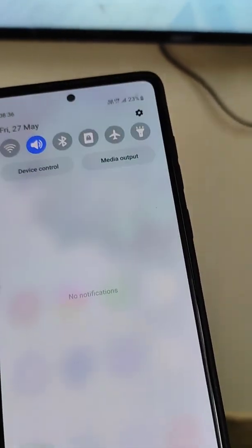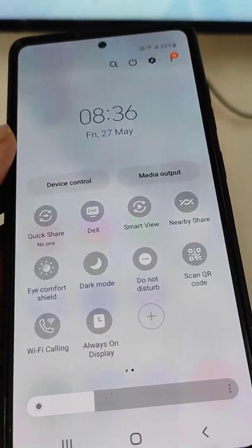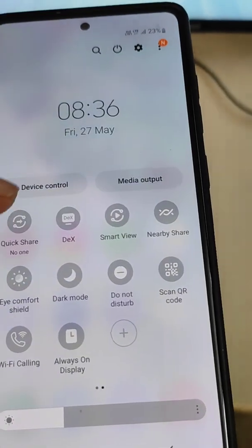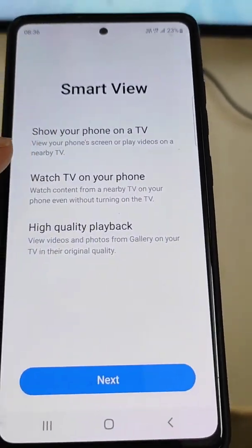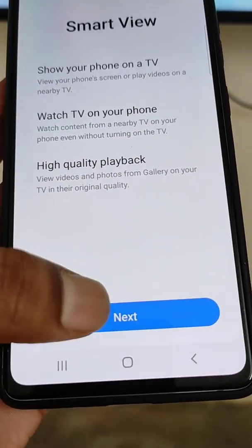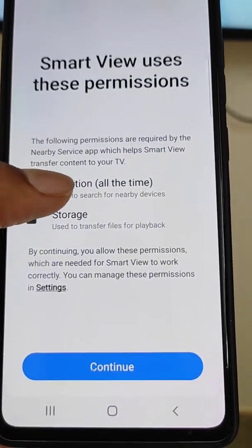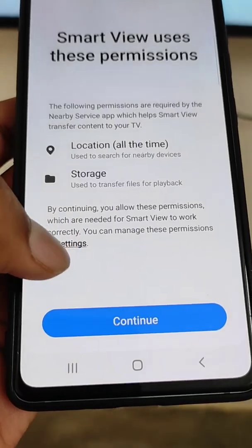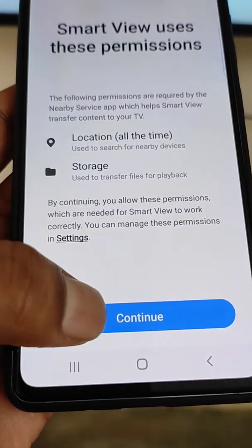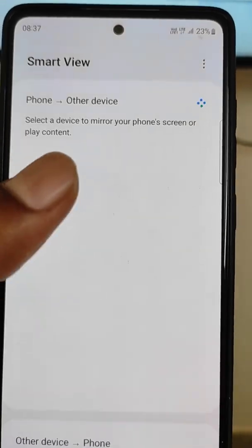This is a Samsung Galaxy S20 FE mobile, and here is an option called Smart View. Tap on it. Smart View uses these permissions: location all the time and storage. Tap Continue to proceed.